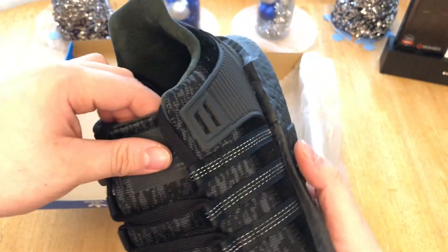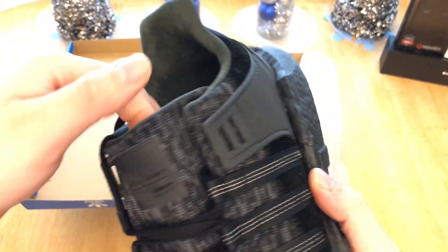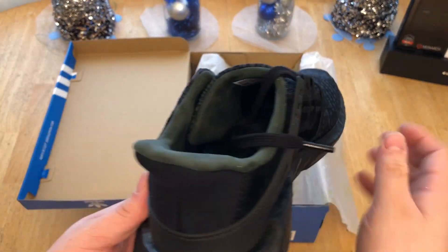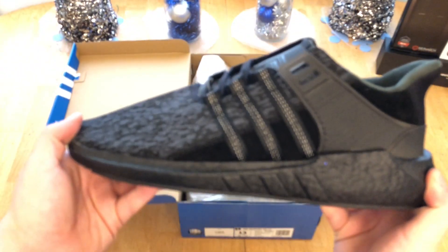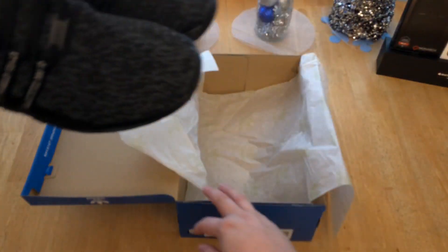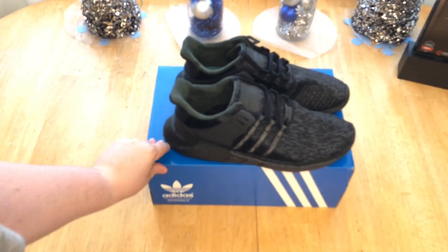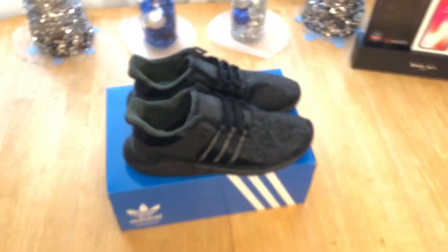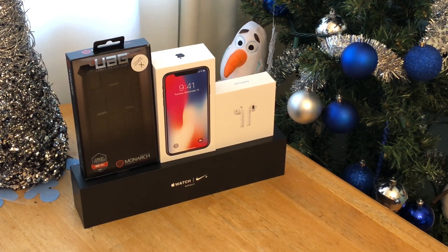That's the shoe. I might do some on-feet for these — I know you guys have been asking for on-feet but unfortunately I did sell the elevens, so I don't have those to do on-feet with. I might ask my friend to come over and do it. That's it for this video. Like I said, we have a big iPhone unboxing over there so stay tuned — a lot of stuff, probably close to $2,000 worth of content.